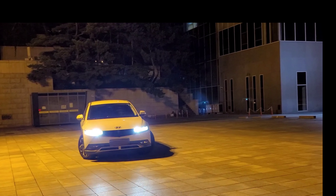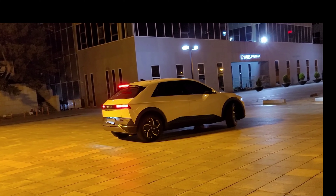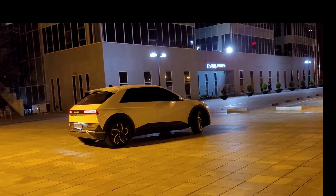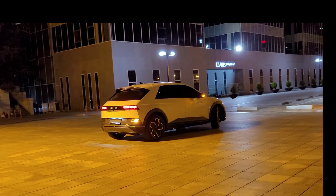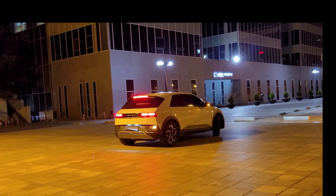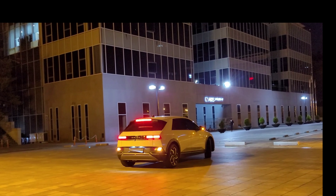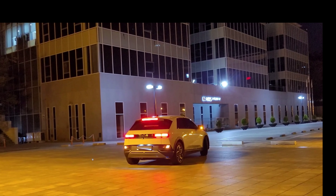I am not going to talk about torque, acceleration, speed, or how long it took to charge. I'm just going to talk about my feeling about driving and looking at this art.